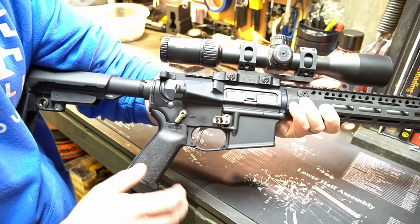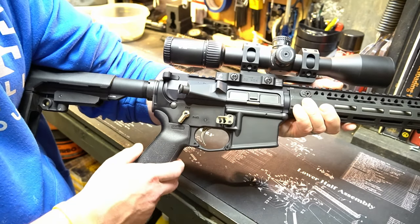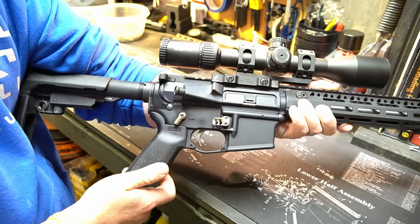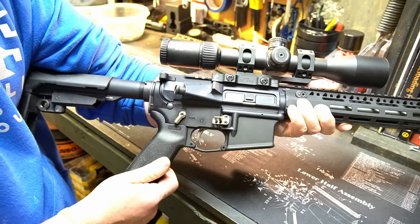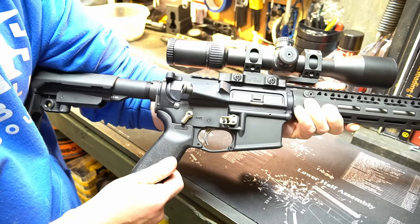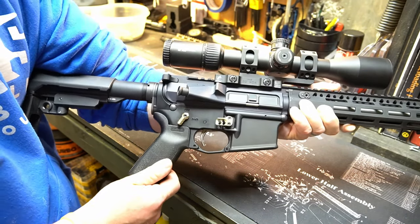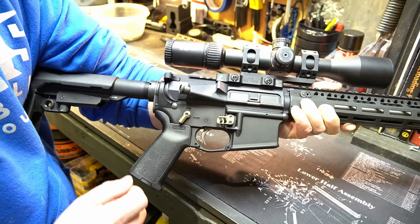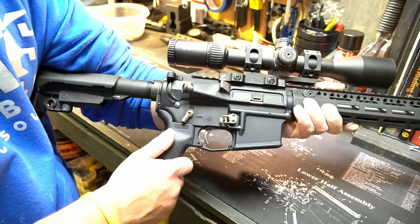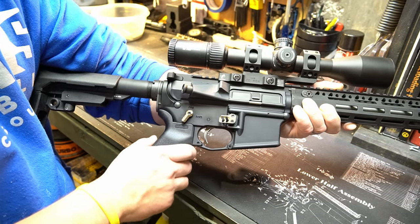Not sure how well the video is going to pick this up, but I'm just going to try to wiggle the grip here on the lower receiver and show you kind of the play between the upper and the lower. You probably can't see it as much as you can actually hear it, but there's definitely some play there and on a build like this that just drives me crazy.